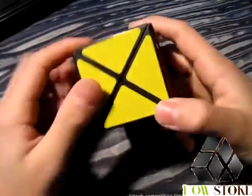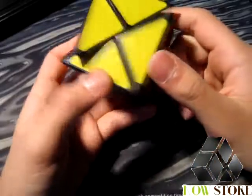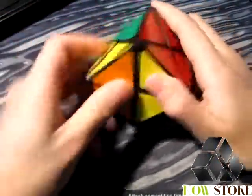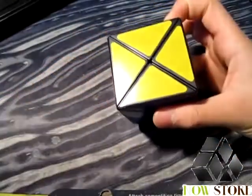As for corner cutting, you don't really need to corner cut on this puzzle, but it does cut a little because it does have screws and springs. You're not really going to need fast base turning with this kind of puzzle, so corner cutting is there but not necessarily needed.